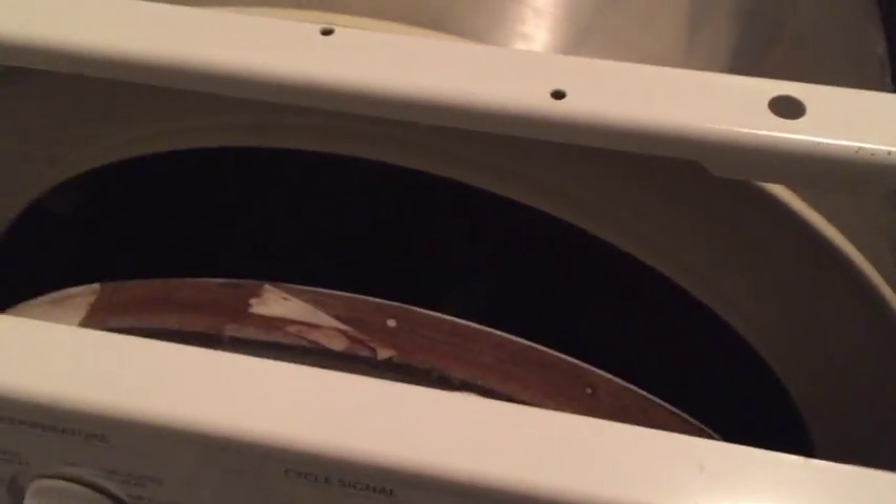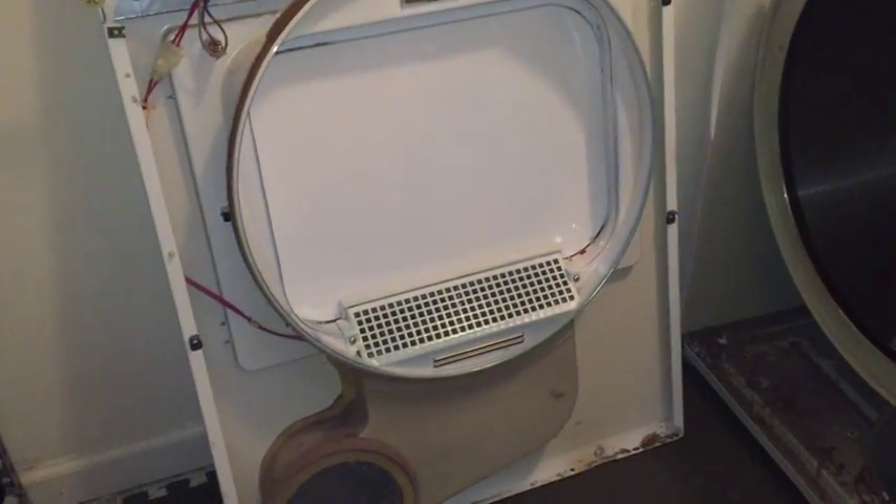Moving forward, you can see a screw on the left side and one screw on the right-hand side — unscrew both of them. Then you can use the same flathead, gently prying all around, and the cover comes up. It's just two screws. Then you have to disconnect the cable harness, and the whole front panel comes off.